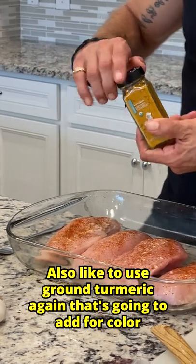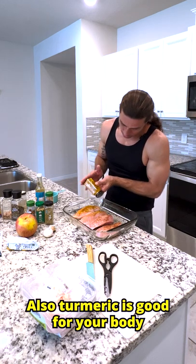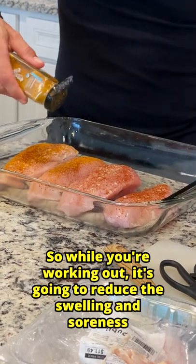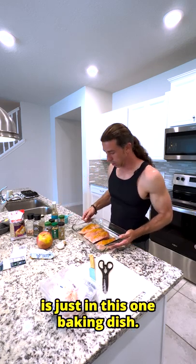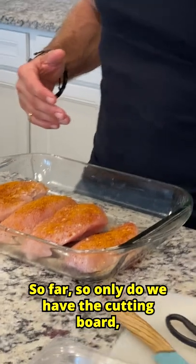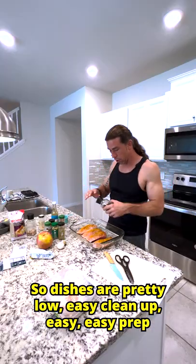I also like to use ground turmeric. Again, that's going to add color and visual appeal. Also, turmeric is good for your body — it's like an anti-inflammatory. So while you're working out, it's going to reduce the swelling and soreness of your muscles. And as you can see, everything that we're doing is just in this one baking dish. So only the cutting board and one baking dish — dishes are pretty low. Easy cleanup, easy prep.